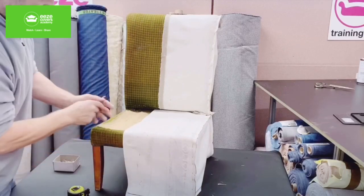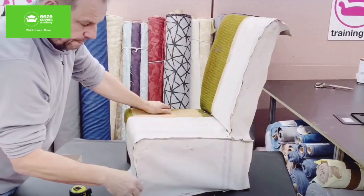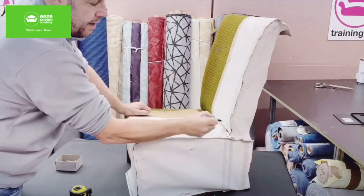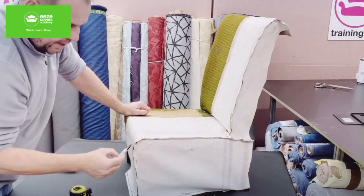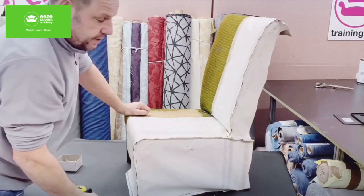So that's the seat finished — side facing, seat, all pinned in. When we come to sew the cover together, we'll be piping around here, piping from the back along the seat and down to the floor. Then it will just be a case of hemming around the bottom edge once we are finished putting the cover together.